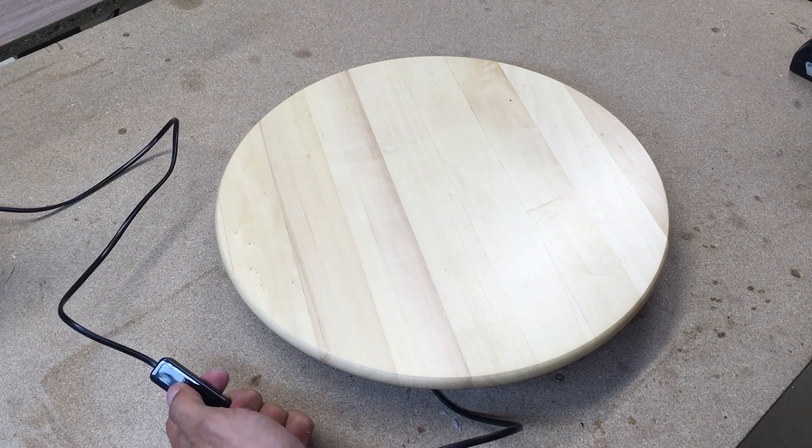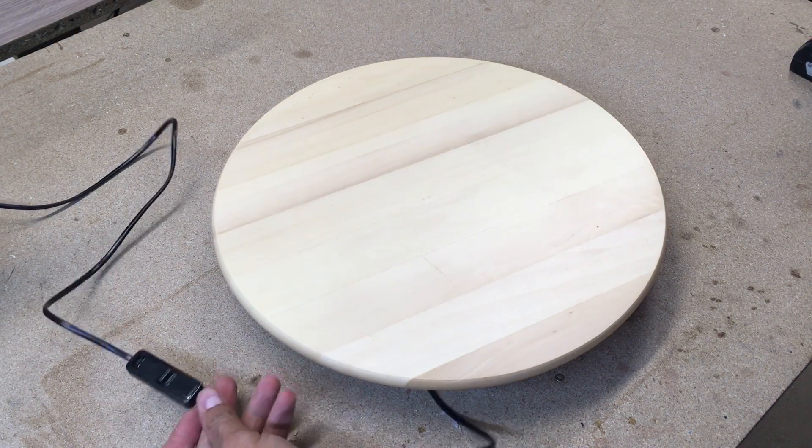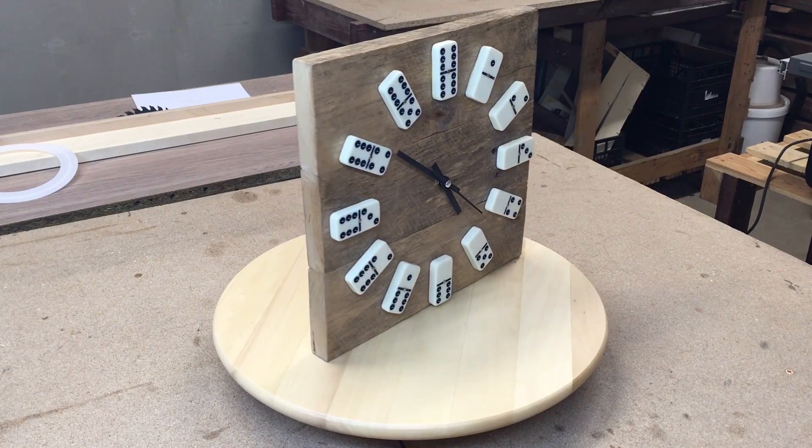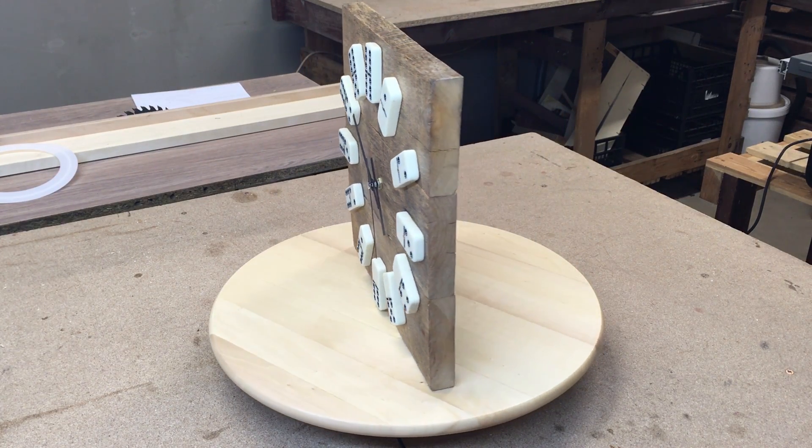And the moment of truth — yes, it turns! This motorized turntable will be very useful in all my future projects, especially when I want to show a finished item.